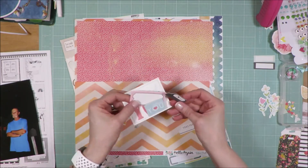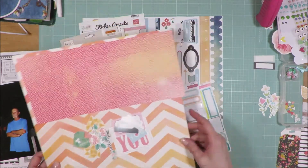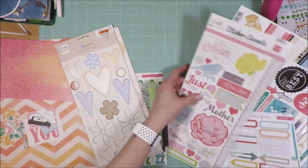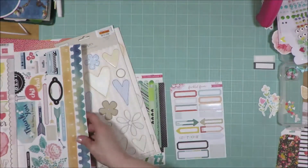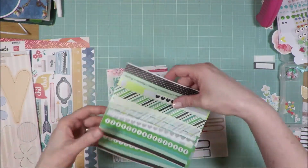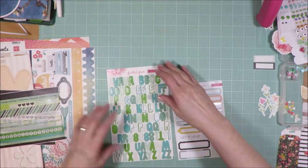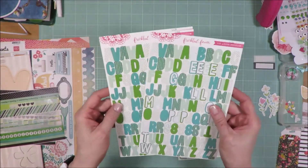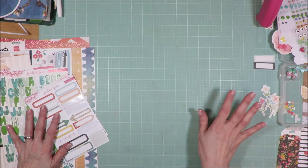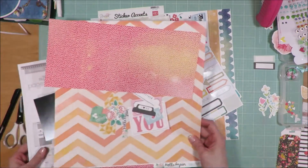I have pulled in some cut-aparts and a couple of tags from Felicity Jane, along with a lot of the same supplies I've been playing with all along. I've pulled in both sticker sheets again because I need to try and use them, my chipboard set, these washi strips — I've used a couple from one sheet but still have a full second sheet. I also have the alphabet set and label stickers. There are still a ton of supplies I want to play with.